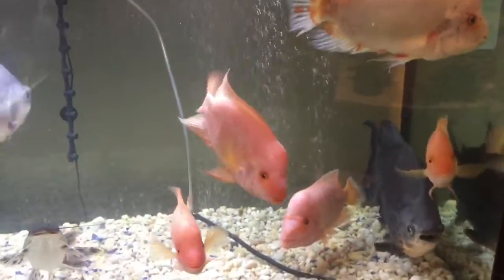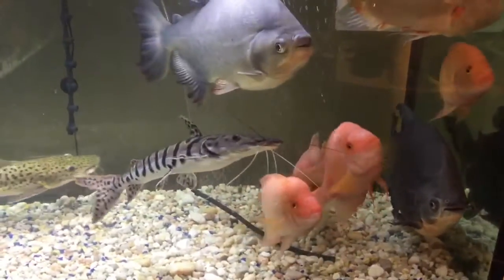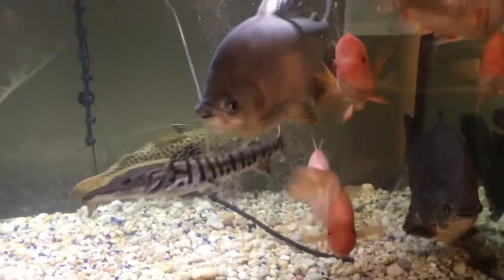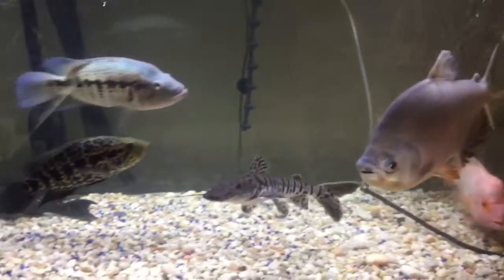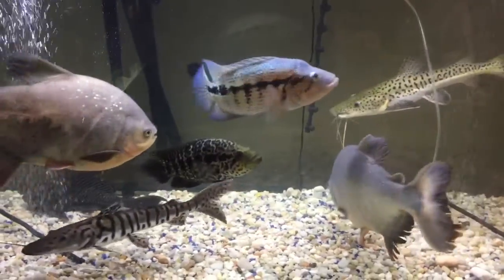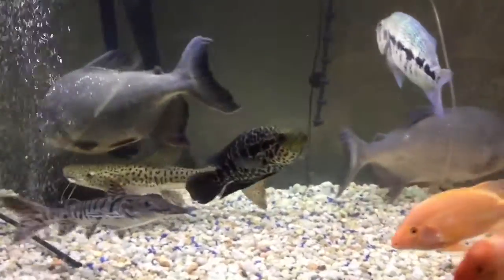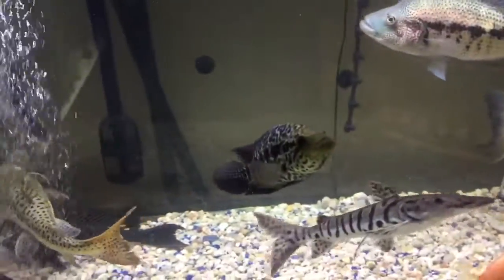I was supposed to get a 340-gallon acrylic tank but that didn't work out. I'm still working on another tank, hopefully I can get it in this month or a couple of weeks to create more space for the fish.